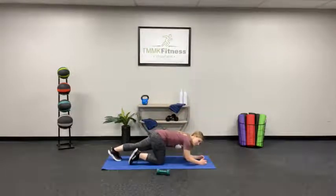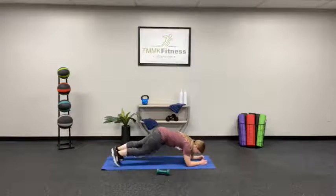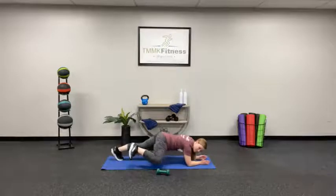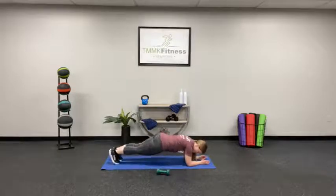Back to that plank position — ready? Steps and lift. Hold it right here. Those elbows should be directly underneath the shoulders. Remember, you can do the Spiderman move right here if you want to.